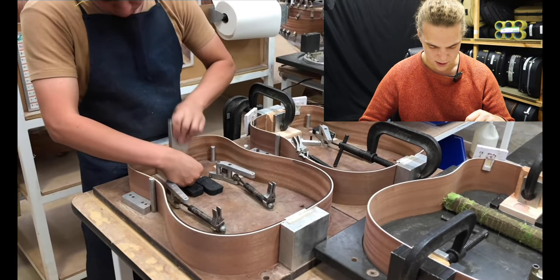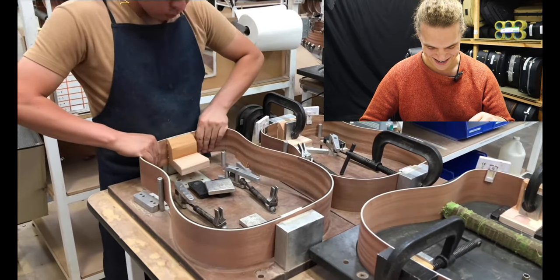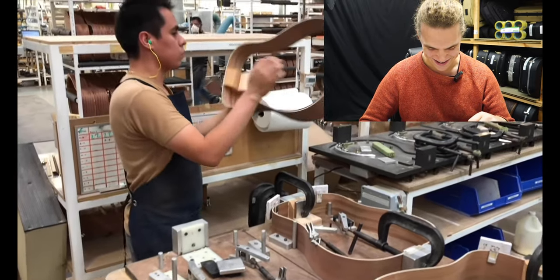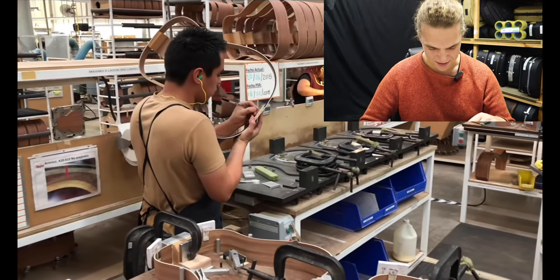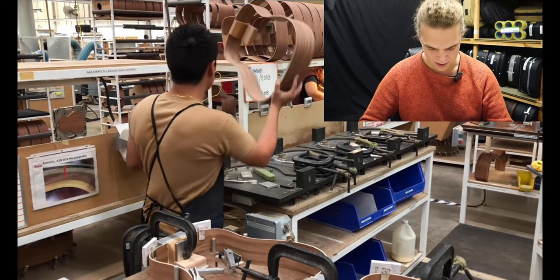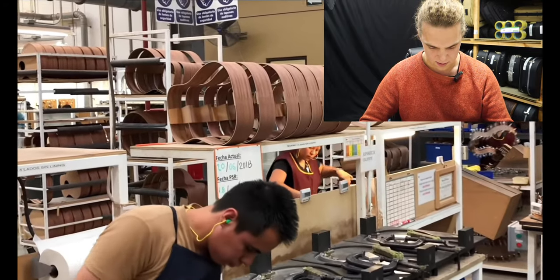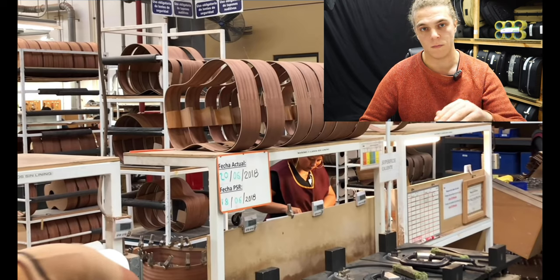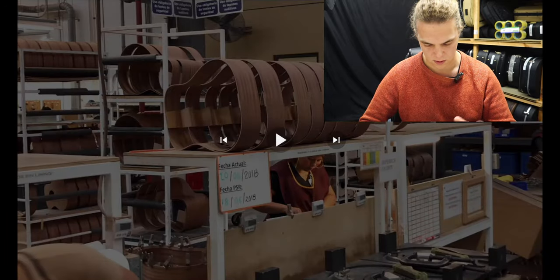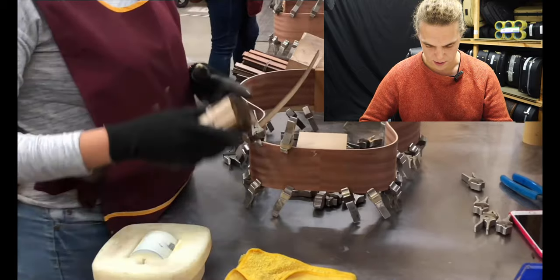You can see that the end block is tiny — super thin. Most of the time that would be maybe three times thicker. The neck blocks are just a bit of plywood, and where it goes underneath the fingerboard is also just a bit of plywood. Yeah, you can see it's just laminated ply.